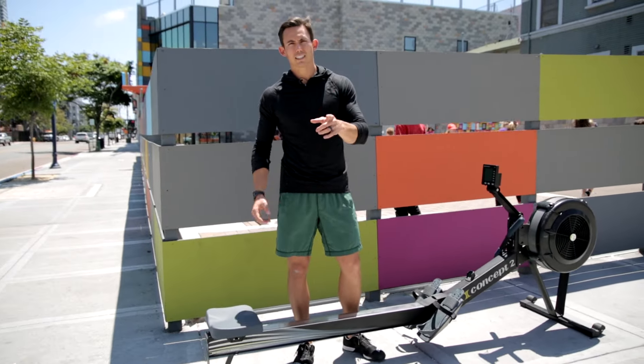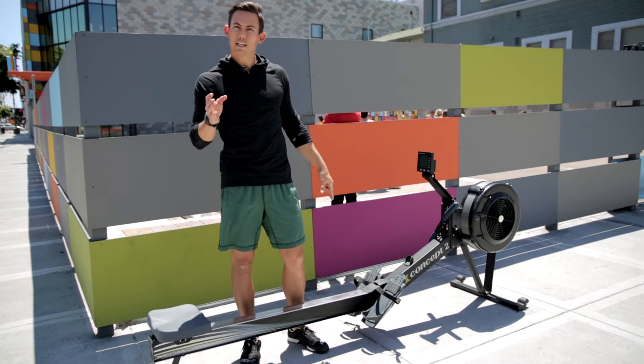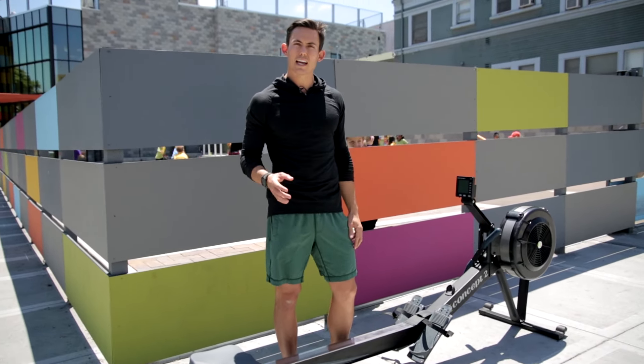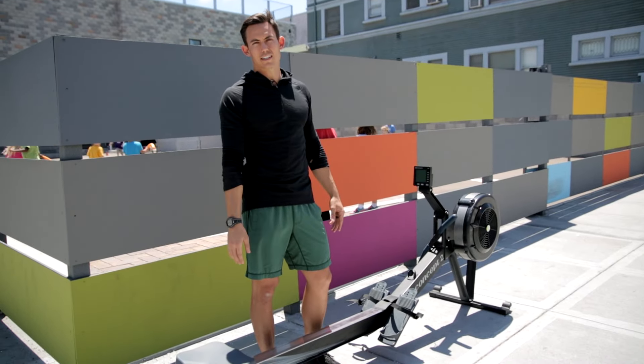This is Dark Horse Rowing, talking about damper setting and why a 10 is not where you want to be. Make sure you sign up for our newsletter, The Hustler's Guide to Rowing, every Tuesday morning — you'll get a video just like this one and our latest blog article in your inbox. See you on the other side.